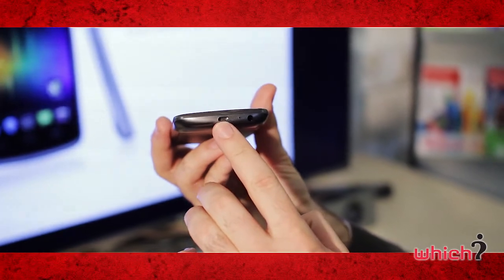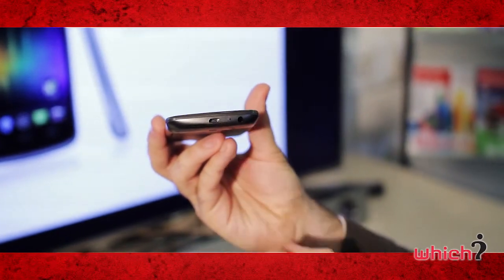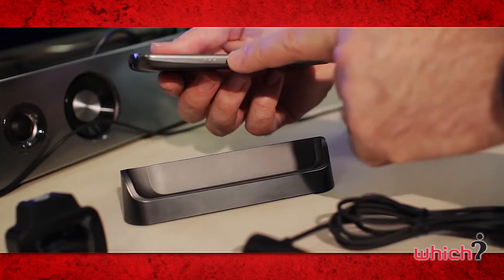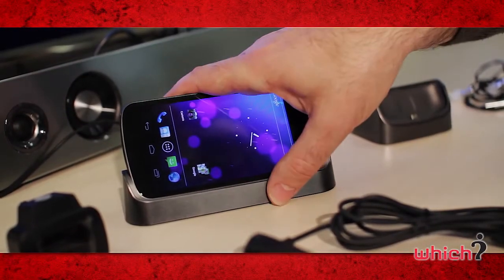On the bottom you have a USB port and a 3.5 millimetre headphone jack. And on the side is what Samsung's calling a pogo pin, which allows it to be docked with a number of accessories.